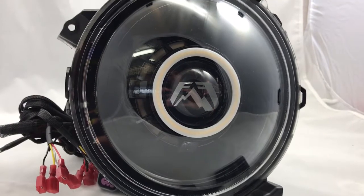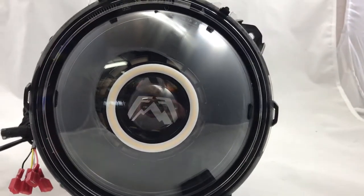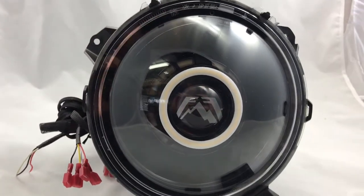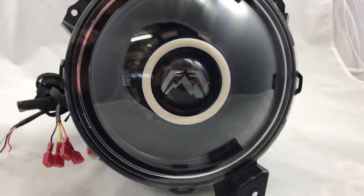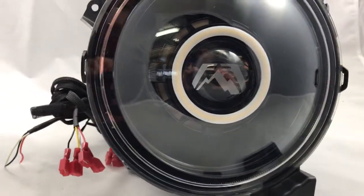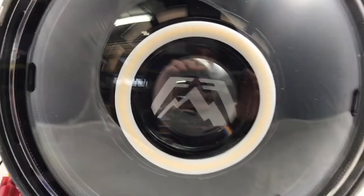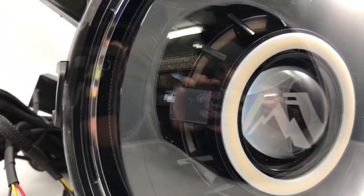What we're going to do is take the halogen-based headlight and install our projectors in here. We customize them just like we would on the JKs and any other of our headlights — different shrouds, different paint options, etc. This one in particular has a gloss black housing and a gloss black monster shroud.